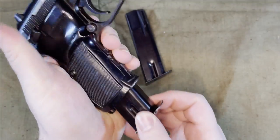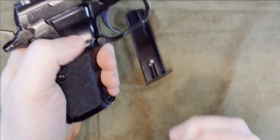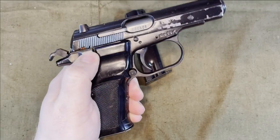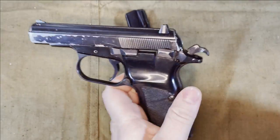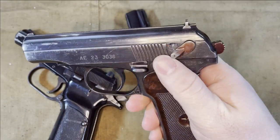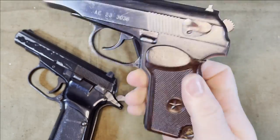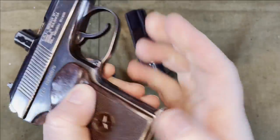The CZ-82 also has an ambidextrous magazine release and safety. The safety on the CZ-82 is just a safety, while the Makarov's safety also acts as a de-cocker, but it is not ambidextrous and has a heel release magazine instead of a push button.